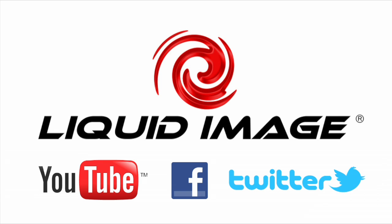For more information, check out our other how-to videos on YouTube, and be sure to like us on Facebook and follow us on Twitter. Have a great week, guys!